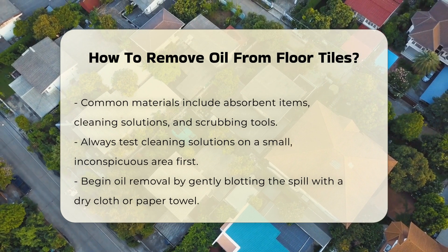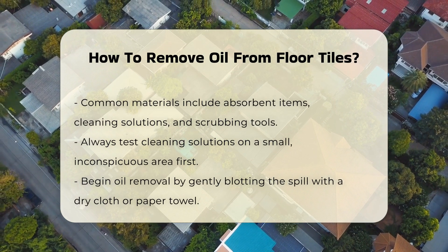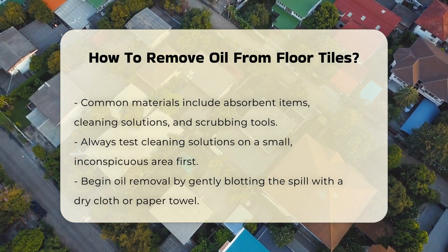One effective method is to absorb the oil using a dry cloth or paper towel. Gently blot the spill instead of rubbing it — this prevents the oil from spreading further.